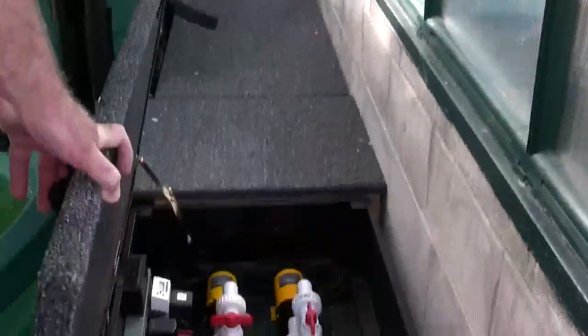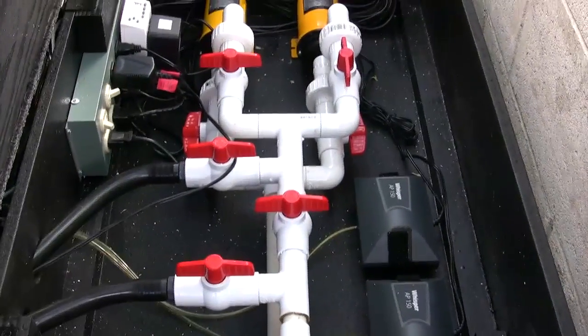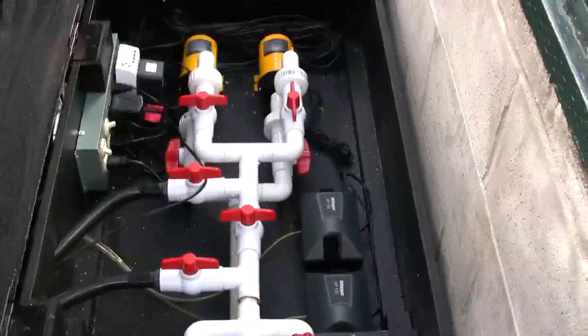We have dual pumps set up here right now — only one of them is turned on. You can see the timer on the far end, and the white unit on the left is the automatic fish feeder. We also have two whisper air pumps to make sure we have plenty of oxygen in the water to keep the fish happy.